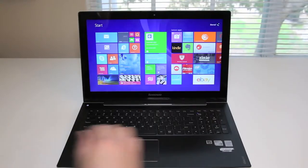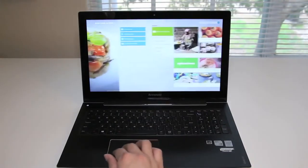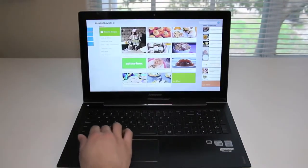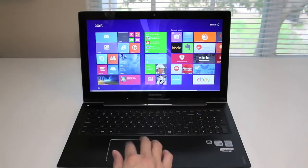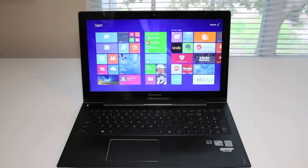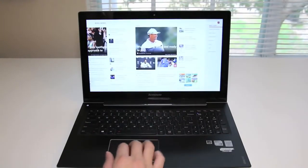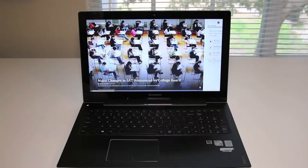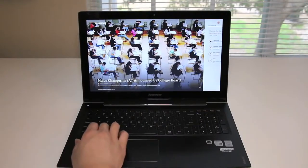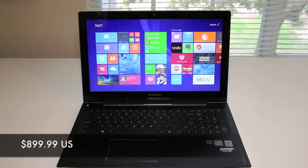Let's start by breaking down the specs. This laptop features a 4th generation Intel Core i7-4500U. For the integrated graphics, we have an Intel HD 4400. For the dedicated graphics, we have an NVIDIA GeForce GT730M. For the display, we have a 15.6-inch Full HD 10-point multi-touch touchscreen display with a resolution of 1920x1080. For storage, we have a 2-in-1 drive featuring a 1TB 5400RPM hard drive and a 16GB SSD for cache. 8GB of RAM, and it comes in at 5.07 pounds. The retail price is $899.